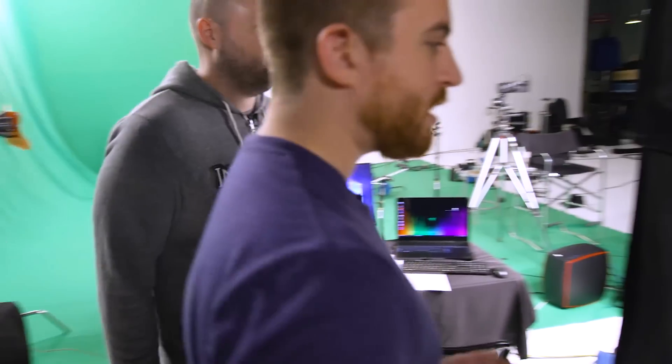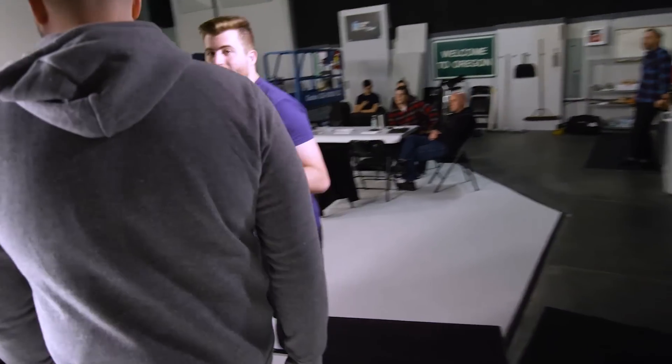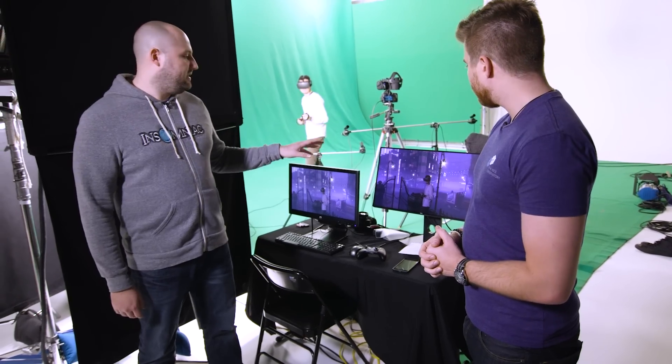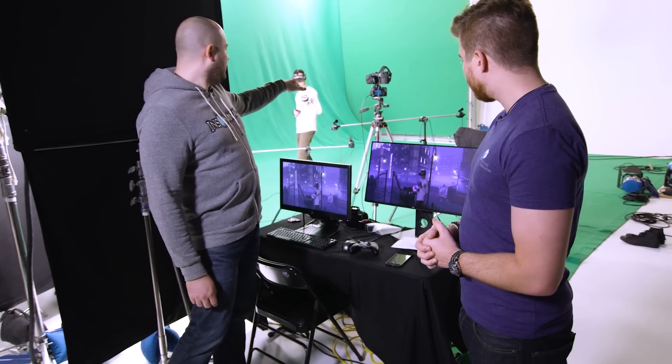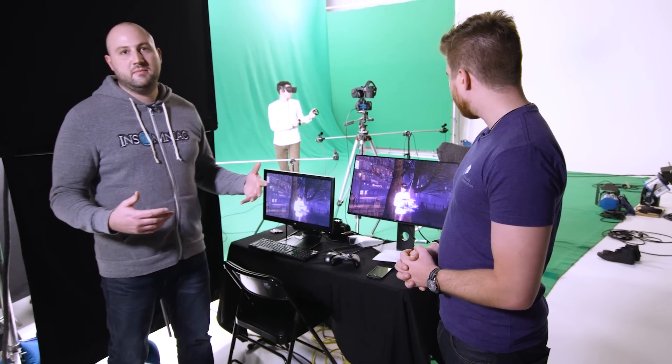For those who don't know, mixed reality is when the player is actually being shown inside of the video game engine — not just on a green screen, but actually being rendered inside, and that includes the lighting. So this is him being rendered real time in engine. What we're doing is capturing him in front of the green screen with that camera over there, and that camera is feeding to this computer, which our engine is then compositing in game on the fly.